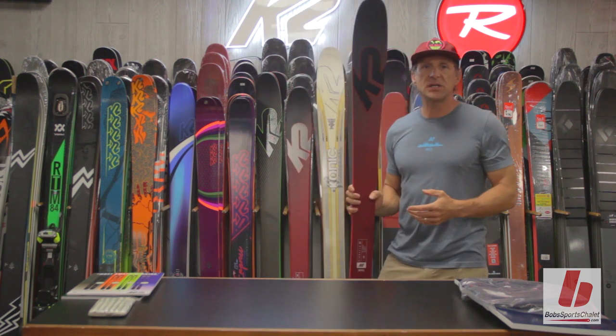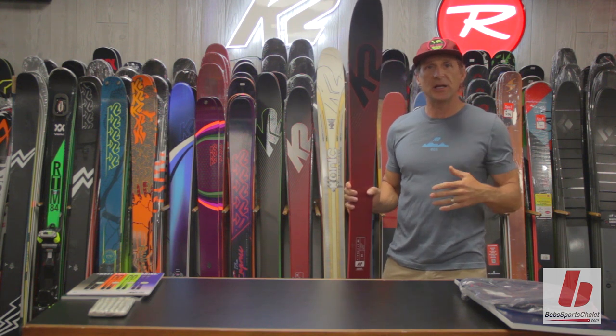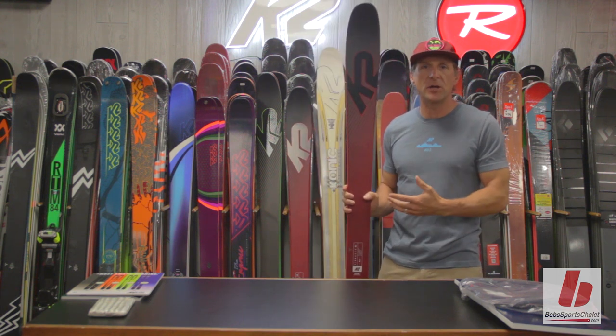For the person who skis at slightly slower speeds on steep and difficult terrain, and higher speeds on open terrain, we have the Pinnacle 85.